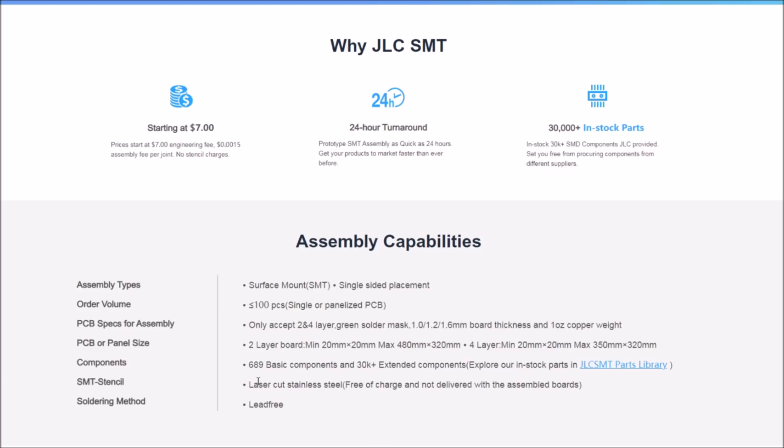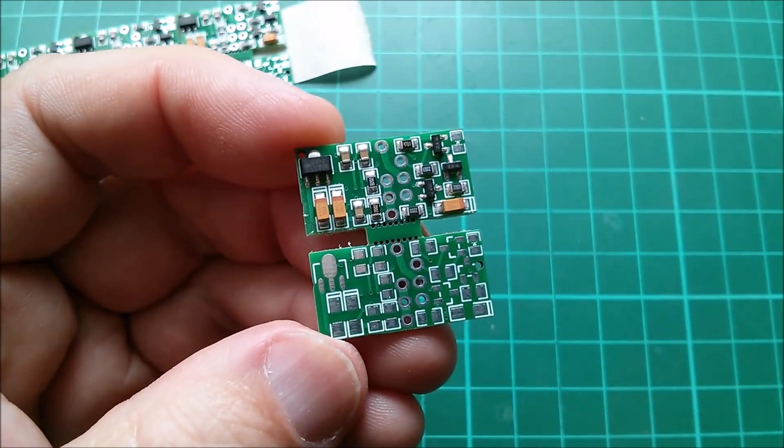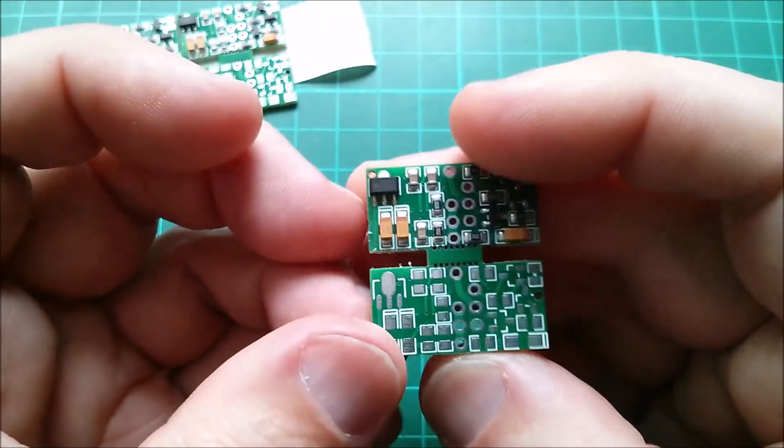The numbers are slightly different for four-layer boards. They have 689 basic components — I chose some of those — and 30,000+ extended components, which I also used. You can click through the entire library of available parts. There's a laser-cut stainless steel stencil which is free of charge but not delivered with the assembled board, so I don't have the stencil. The soldering method is lead-free, although that's not quite what I chose.